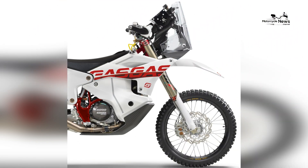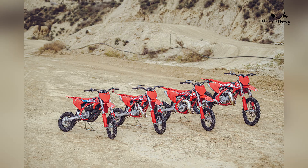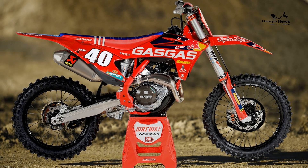2023 GasGas MC450F Specs — Engine Type: single-cylinder four-stroke. Displacement: 450 cubic centimeters. Bore x Stroke: 95 by 63.4 millimeters. Compression Ratio: 12.75 to 1.